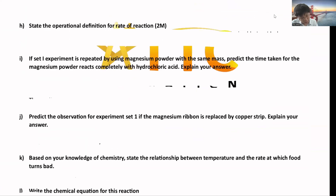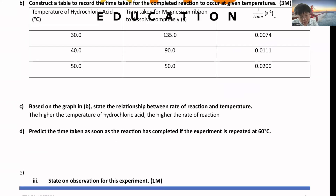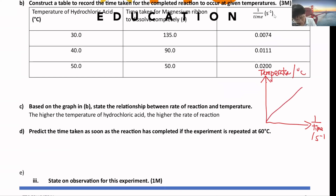After plotting the graph, state the relationship: the higher the temperature, the higher the rate of reaction. If they ask you to sketch a graph, you'll get a straight-line graph with 1/time on the y-axis and temperature (°C) on the x-axis. They may ask you to predict the value — for example, at 60°C, read off the dotted lines from the graph and calculate the time from the 1/time value.